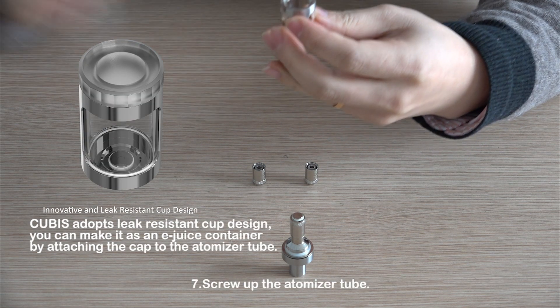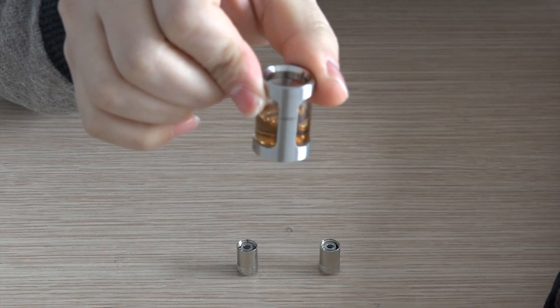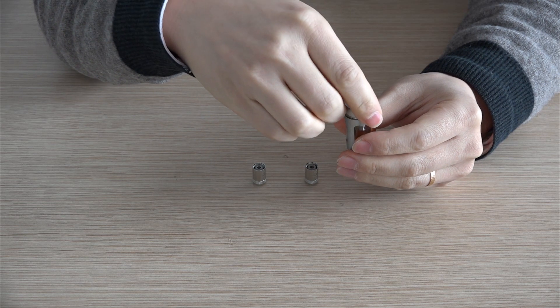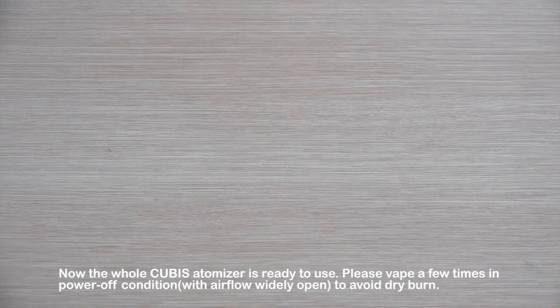Step 7: Screw up the atomizer tube. Now the whole Qubis atomizer is ready to use.